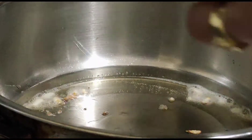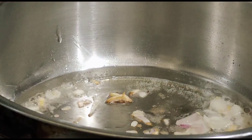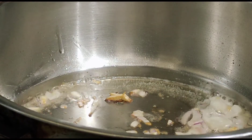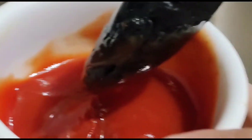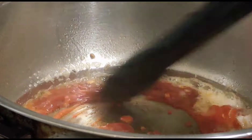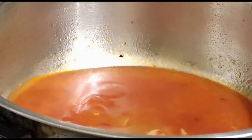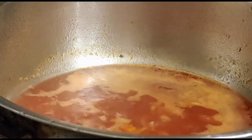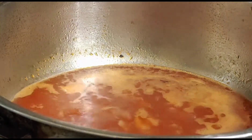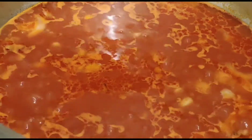Guys, thank you talaga for watching and listening. Thank you so much for staying till the end. Ilalagay na natin yung tomato paste. Siyempre lalagyan natin ng water para maluto yung kuskus natin mamaya. Ikukulang natin ng paonti ang liquid — gagawa tayo ng mixture para sa kuskus. Nakulo na ang ating mixture. Lagyan natin ng salt para may lasa at ng konting magic sarap. Yan lang yung aking mga seasonings para sa kuskus.